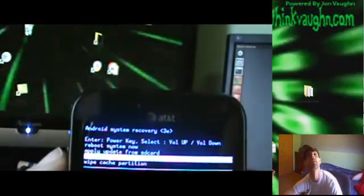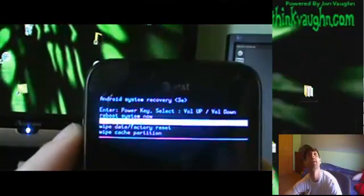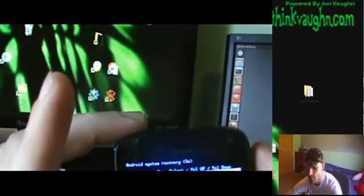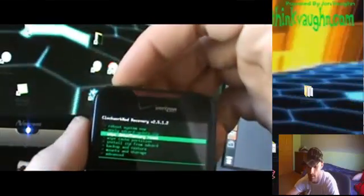This other one that I just started is saying the same thing right here. If I go down - wipe data - see that - wipe data factory reset. That's gonna do the same thing. I just wanna reboot the system now because this isn't even my phone. But there you go, there's that one. Once I went to factory reset on this one, I'm gonna go wipe data, factory reset, and that's gonna do that.